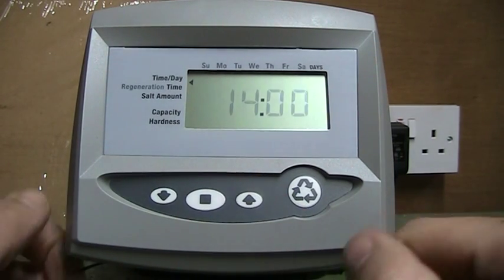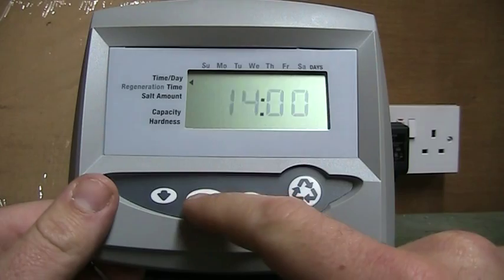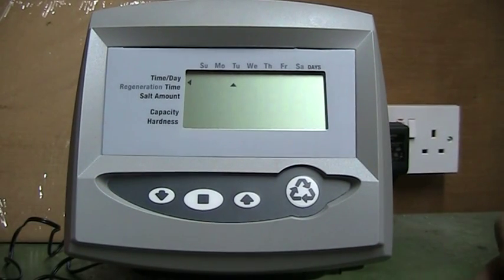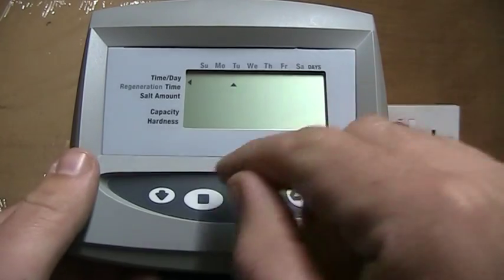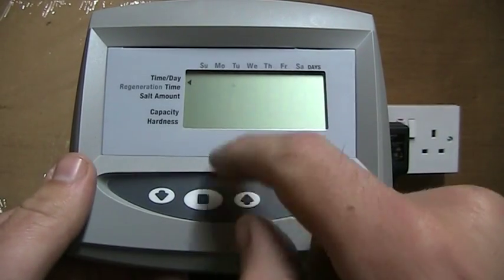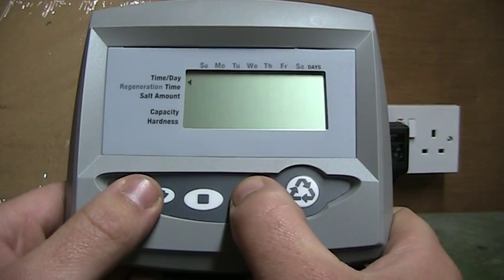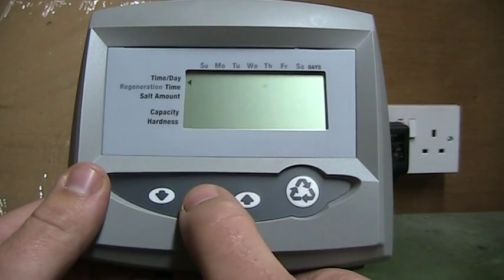Now that it is set for two o'clock, press enter and this will bring you to the days of the week. For me it is Thursday, so press the square and it starts flashing, then use the up or down arrows to move it to the right day. In my case it is Thursday, and I press square.